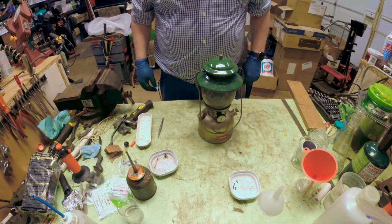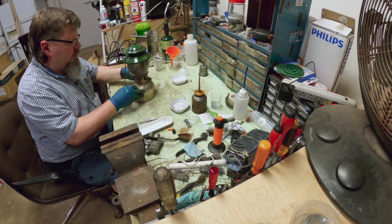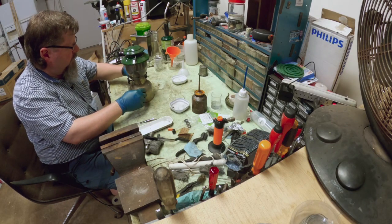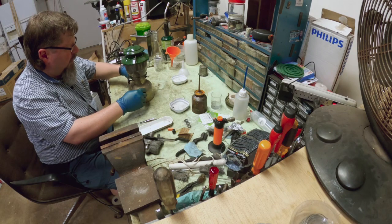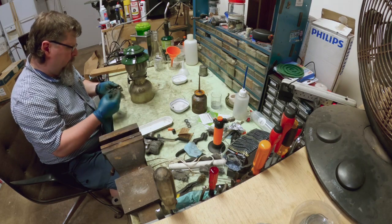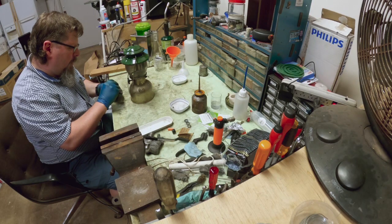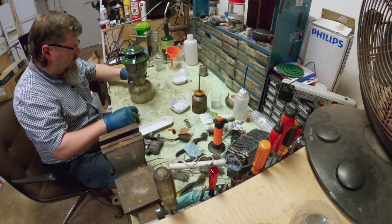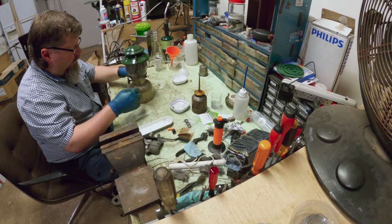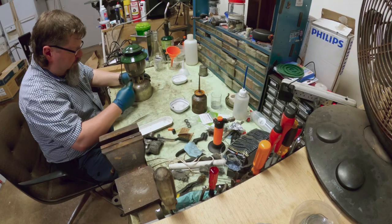We're going to go through this — this will probably be a couple-step video — and show you what I do with some of these unknown lanterns. I've done two things on this already. I need to replace the gasket because it needs some help. I have serviced the pump though — I did pull it out and it definitely pumps and holds pressure now, so that's a good thing.